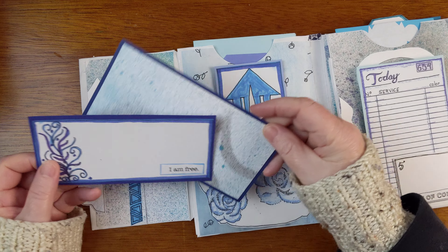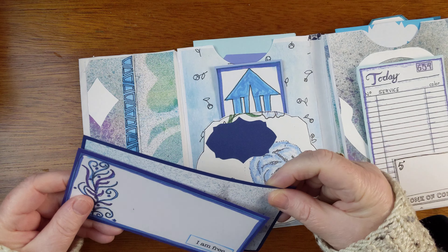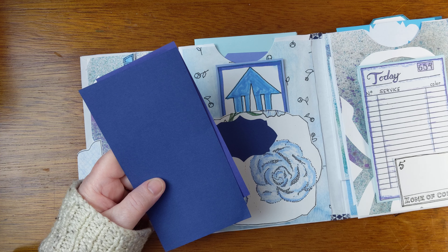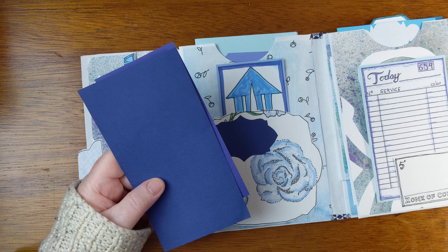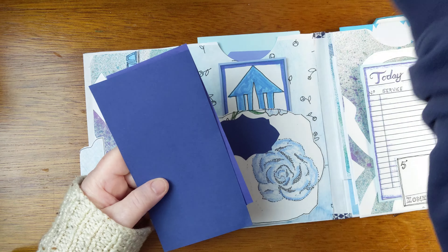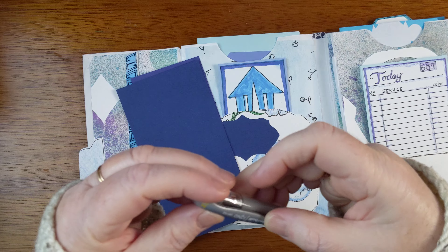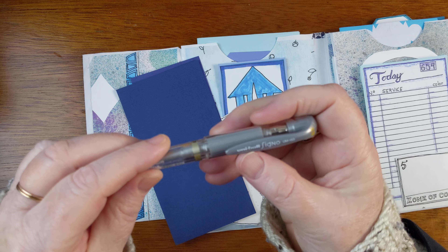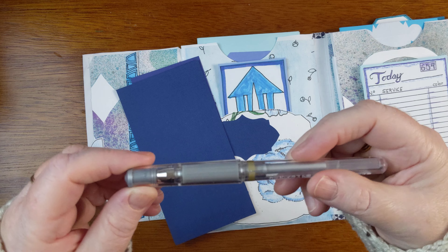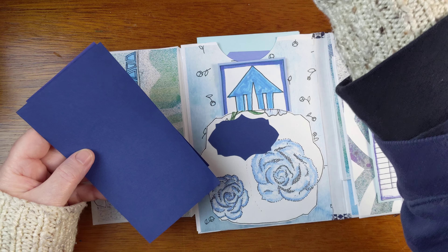And a couple of cards. This would be really fun to write on with a silver pen — the Uniball Signo, which is one of my favorites. I like these the best. So this would be really fun to write on with a silver pen.